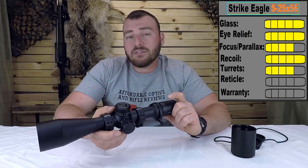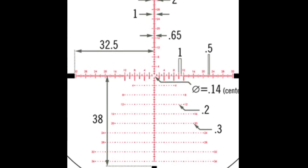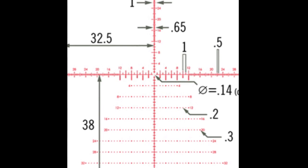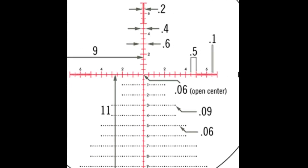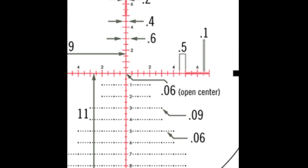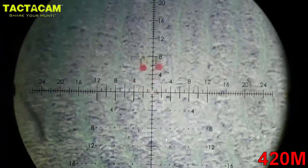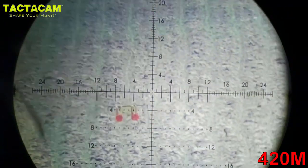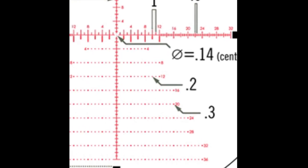Next we have the reticle. This is the EBR-7C reticle. You can get it in MRAD or MOA — I have the MOA version because I'm more familiar with understanding feet, and it's just easier to figure out mentally in MOA. This reticle is badass — you have a lot of holdover points. What's really neat is that your 12 MOA marker on elevation is also located where it represents 12 MOA of wind hold as well. They really thought out a lot of things in this reticle and did well designing it.